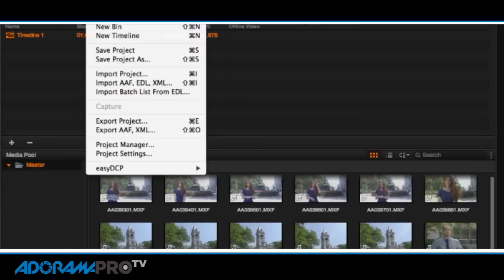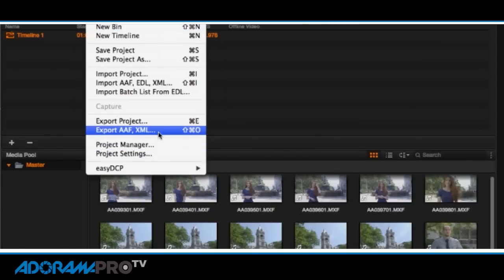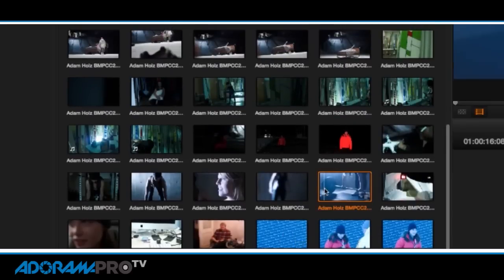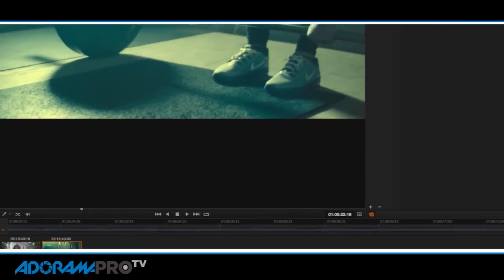You create these proxy files and export them from DaVinci. You also export at the same time an XML of your sequence in DaVinci. You open that XML up in your non-linear editing system — whether it be Premiere, Final Cut, Avid — and import it. Your proxy files show up, and you edit the proxy files as if that is your final edit. You then export those from your non-linear editing system along with an XML and re-import into DaVinci, where you do your final color correction with each clip individually.